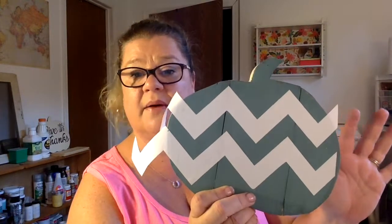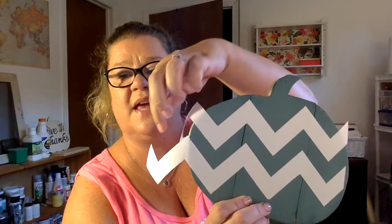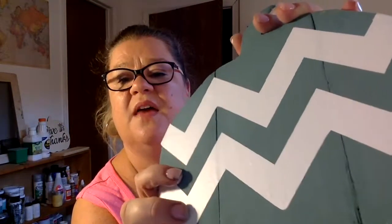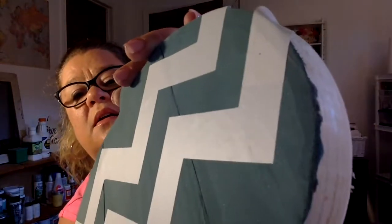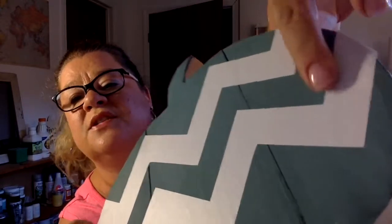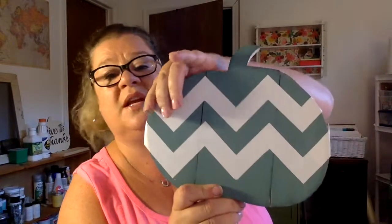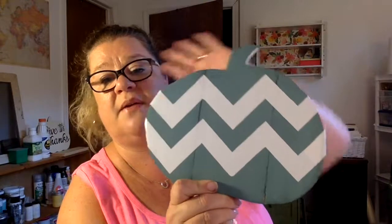I might do two or three rows of chevron — let's see what it looks like. I think I'm only going to do two. See what happened here: I laid it down but ended up with a little extra bit over here. I'm going to cut some of this off the end and just extend it a tiny bit. I cut a piece off the other end and layered it over — you can see where I layered it. Just two rows for the small pumpkin because it's kind of a lot.